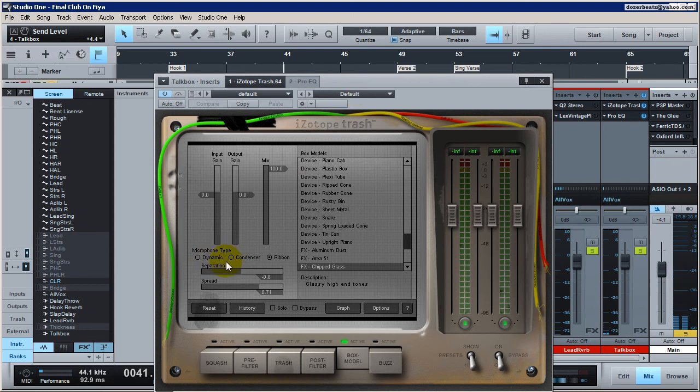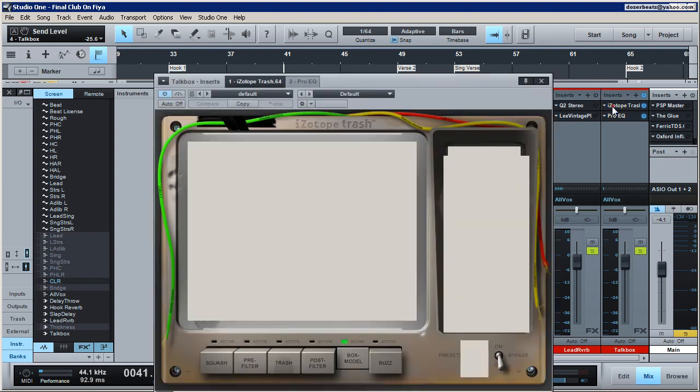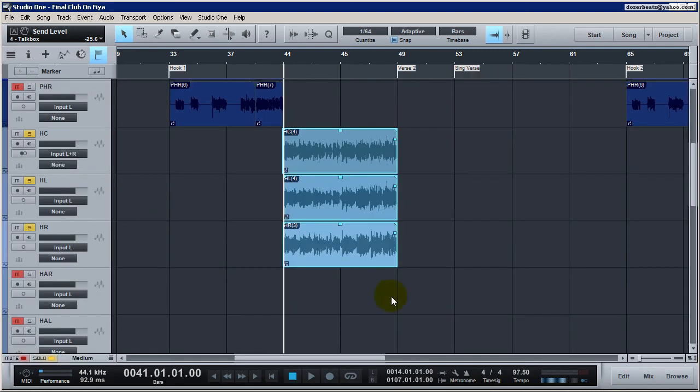Let's mess with the separation some more, then turn on the dynamic and condenser to see how those sound. All that's doing is emulating a dynamic microphone, condenser microphone, or ribbon microphone placed next to the speaker box or amplifier — I tend to like the ribbon. Now you want to use Spread to mix it. This effect can also be used instead of reverb — you'd turn reverb off and dial this in for a reverb-like sound because it adds a sense of space around the vocals. Adding more spread will make it sound like two other little vocals coming in from the background.